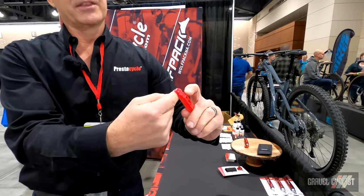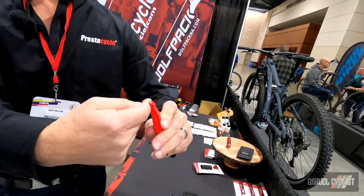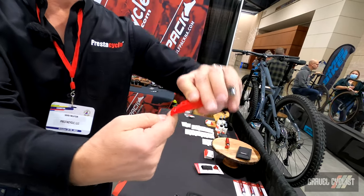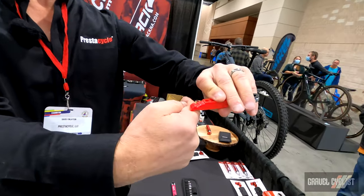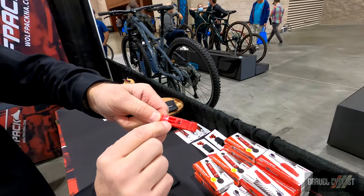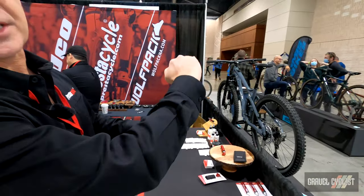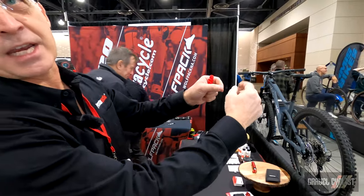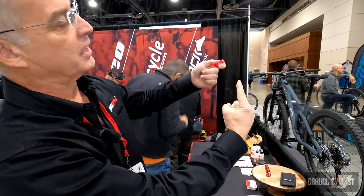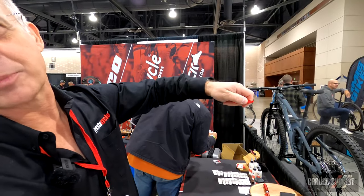Flip it over and this lip is a bead lifter. When you get near finishing the tire and it's tight, you can lift up the bead to finish off installing the tire. This is a QuickLink chain breaker. You get the QuickLink at the top of the crankset and jump the chain so the QuickLink stands up. You put this on top, push down, and it breaks open the QuickLink.